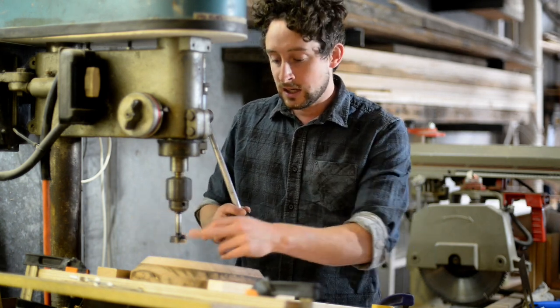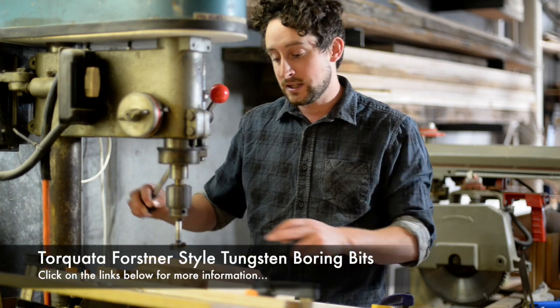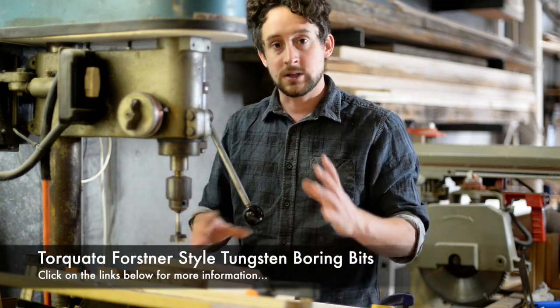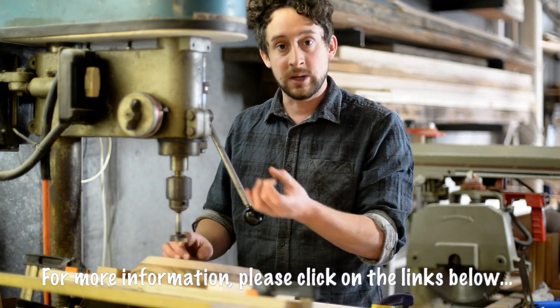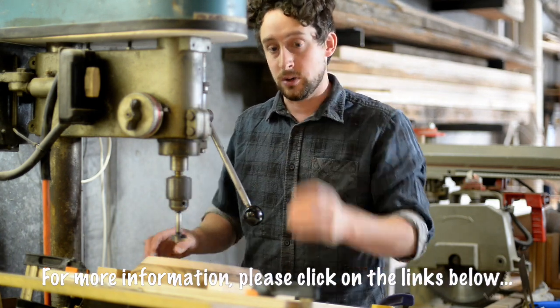I'm using a 35mm tungsten carbide tipped boring bit by Torcada — it creates a really nice clean hole. I'm using a 35mm one because my legs are 35mm and I want them to slide in just perfectly.